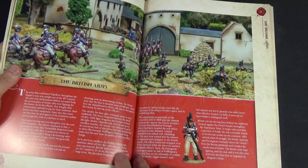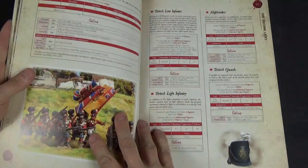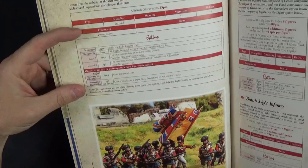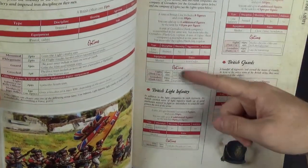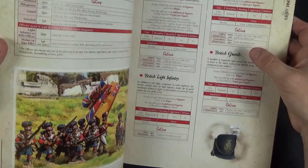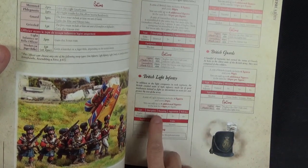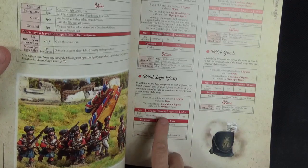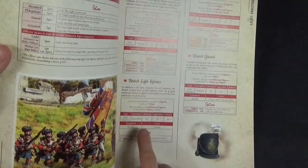Moving on to Britain — meaning Great Britain and its dependencies, though we're focusing on Europe here so there are no Sepoys for instance. You start with the British officer who can be given different traits or put on horseback. Then you have British line infantry starting at eight up to 12 figures, and light infantry representing the light companies. Every regiment would have centre companies, flank companies, and a grenadier company, and these can all be represented independently.